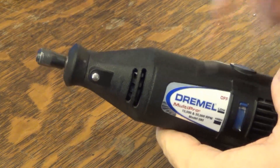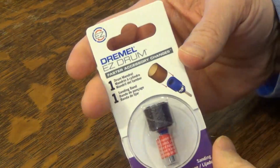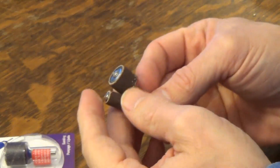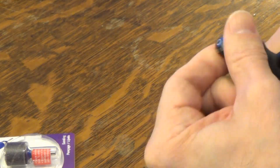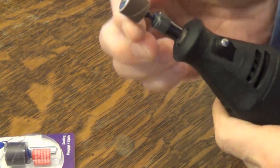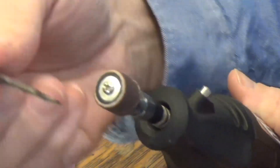Hello, this is Gio. Today we have another Dremel test, and what we'll be testing out is the Dremel Easy Drum Mandrel. Many of you have probably used these little belt sanders that attach to the end of your Dremel — when it spins, you can sand with it. It's like a mini drum sander.